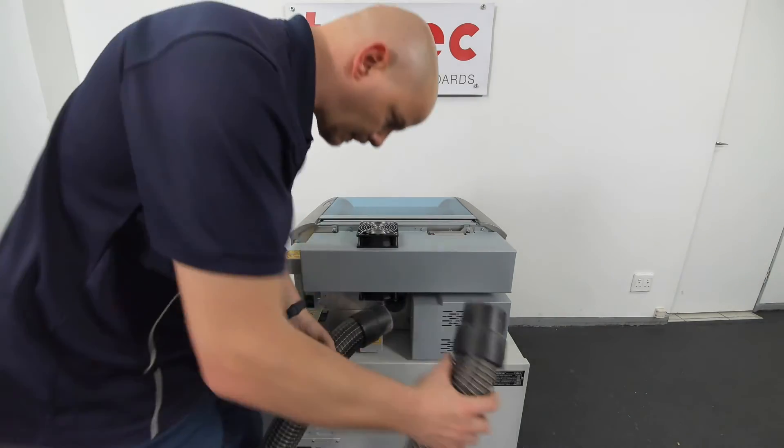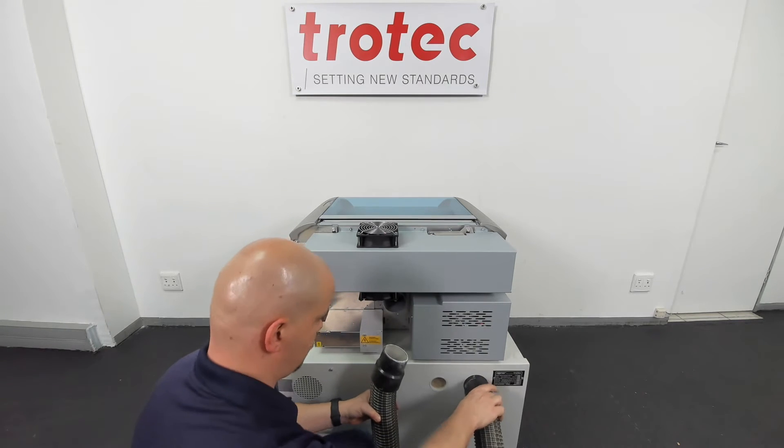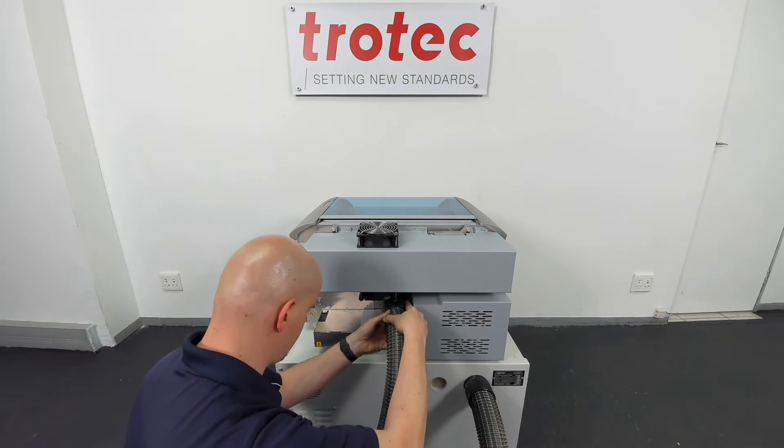For Trotec exhaust systems, you are supplied with this type of pipe. Connect each end — one to the machine and one on the back of the exhaust.